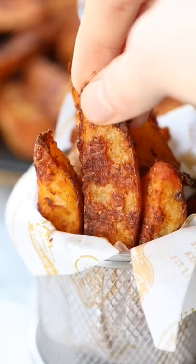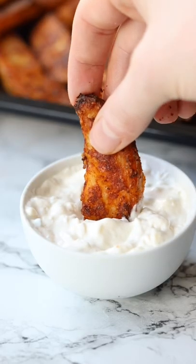And there you have these awesome homemade potato wedges. You'll find the full recipe with tons of tips up on the blog. Enjoy!